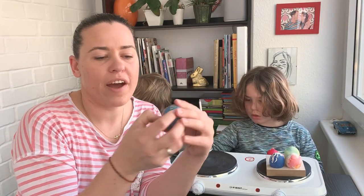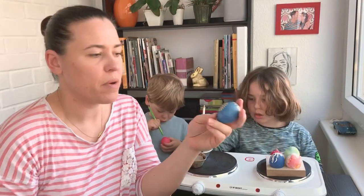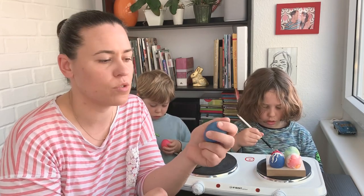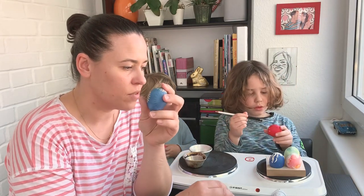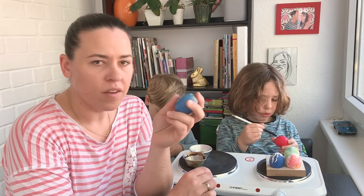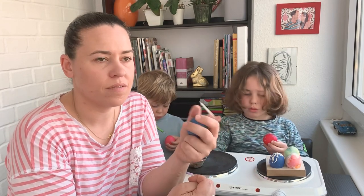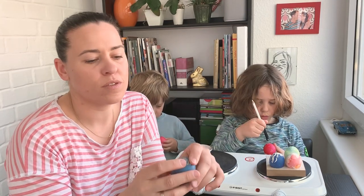You can either scratch the wax away, but because it's very transparent — this fresh wax from the candle — you can see all the colors behind it and you don't need to scratch it. You can just leave it. If you use older wax that you've been using for many years, it becomes really dark, burned wax, and that is also very nice on a yellow egg — it gives you brown flowers, brown leaves, and ornaments.